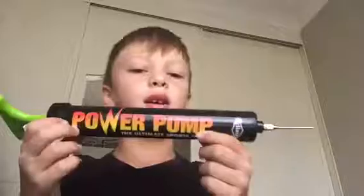Alright guys, that's it for today. I just wanted to show you my super power pump. My channel name is Charlie Taughton. Please subscribe and thumbs up. Leave a comment down below. Thank you for watching this video. See ya.